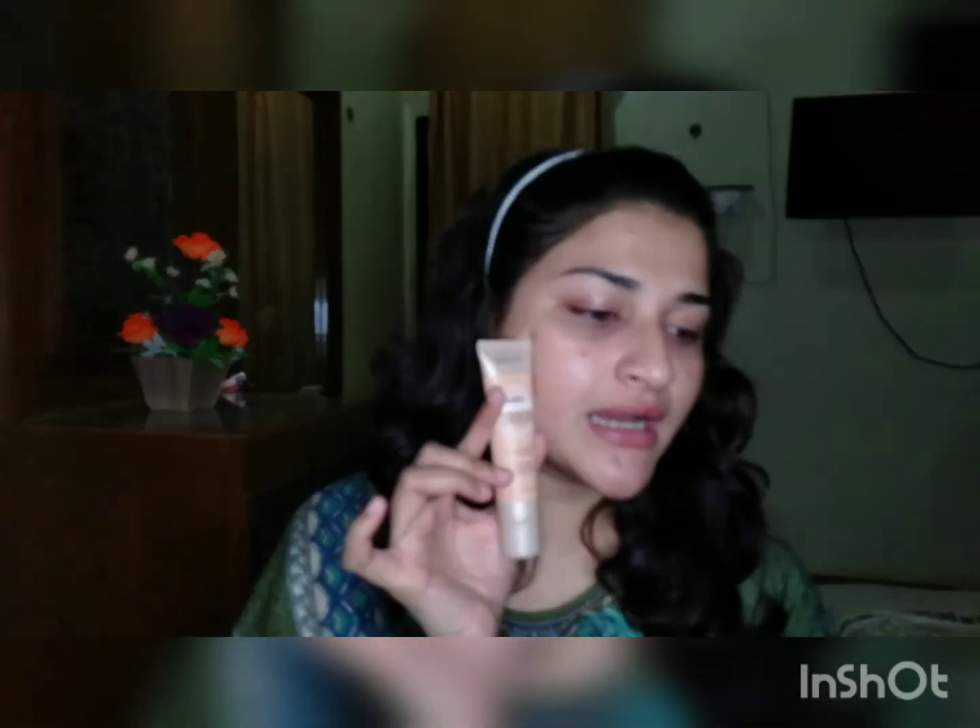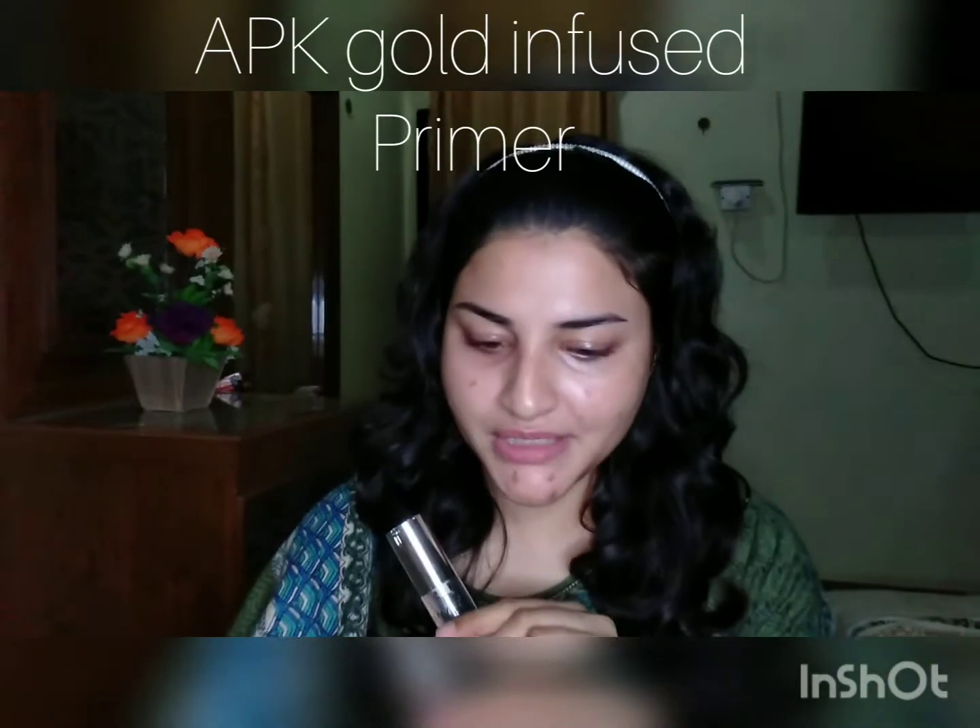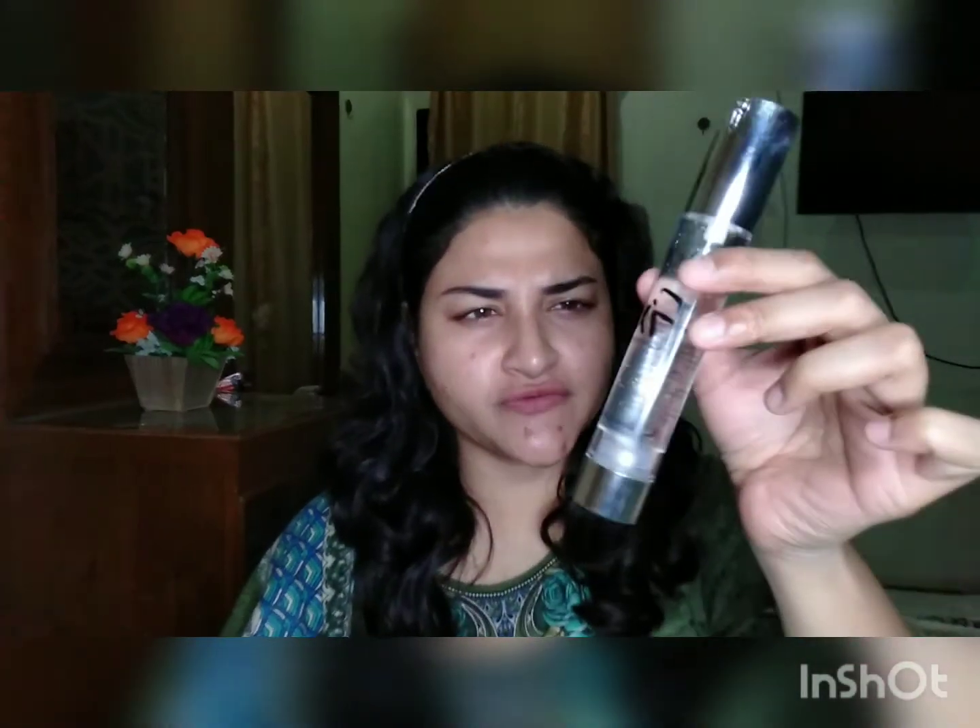First I'm going to moisturize my face. On one side of my face I'll just keep it moisturized, and on the other side I will also apply primer. This is an APK face primer — it's infused with gold flakes.